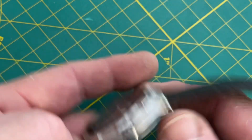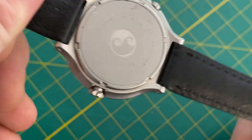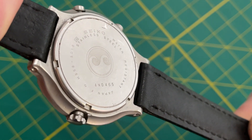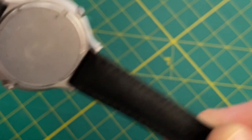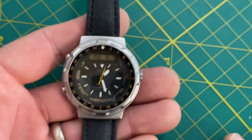What year is it from? Well, let's look at that old caseback. November 84. There it is. It's a cool watch.